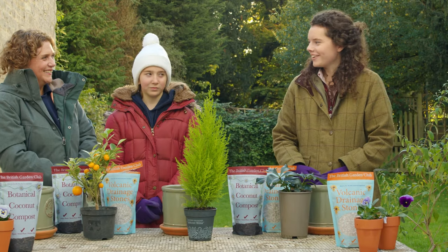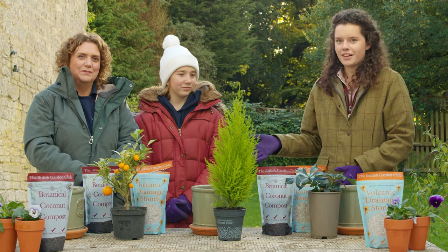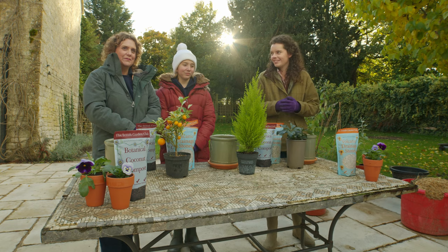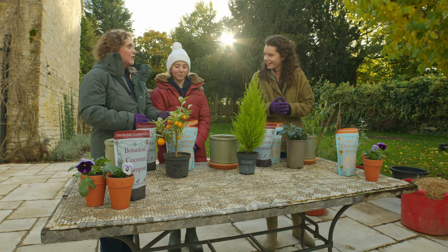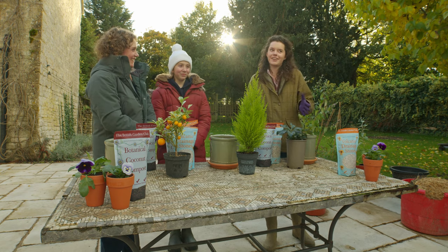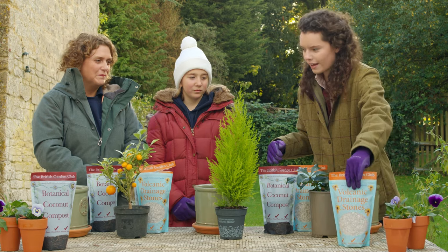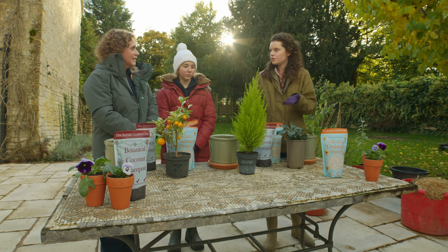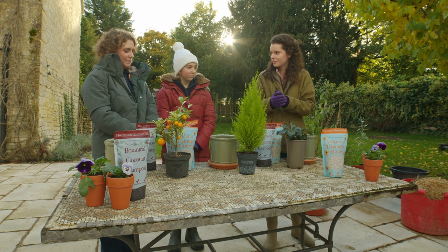Hi there, welcome to the British Garden Club channel. We are here today with Hannah in Grimmore and her lovely daughter Georgia, and we're going to be doing a bit of an interactive potting session today.